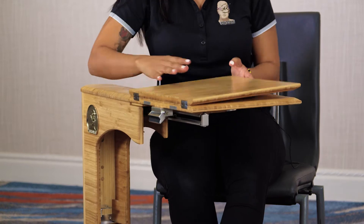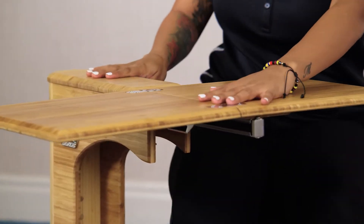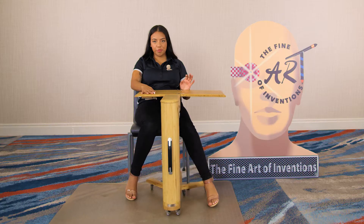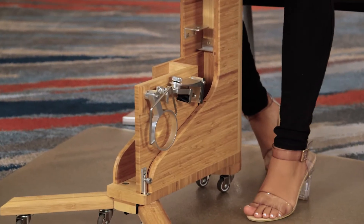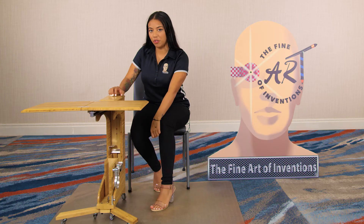Another position you can use is our flat top position, where you can use the desk as a tray and bring it to you. And this compartment right here is called our MCP compartment, which is our mouse, cup holder, and phone holder compartment.